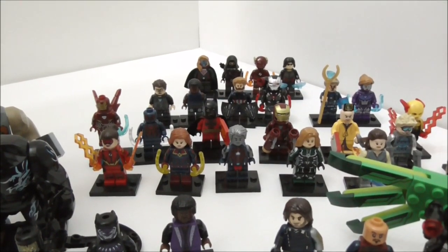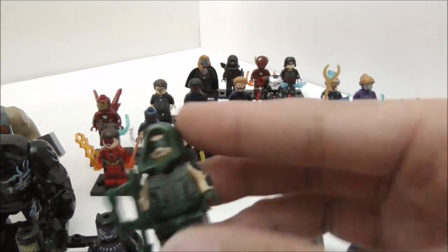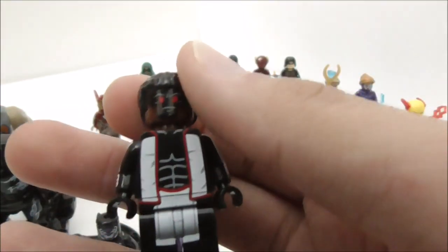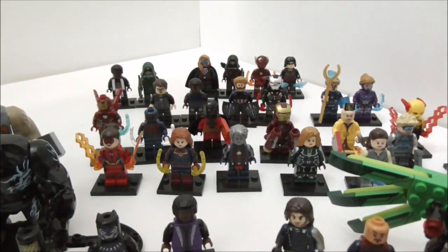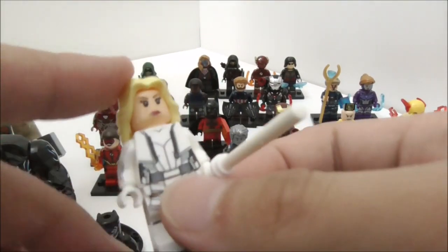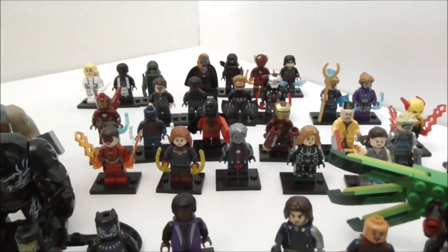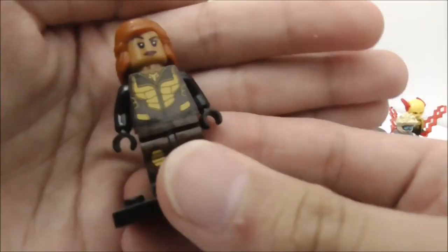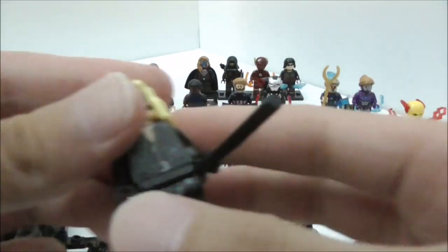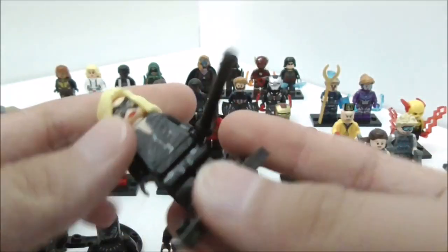Moving on to more Arrowverse minifigures, also made by Xen. This is the Green Arrow in his Season 4 suit. This is Mr. Terrific in his Season 5 or Season 6 suit. And this is White Canary from Legends of Tomorrow in her Season 1 and Season 2 suit — she comes with a very long baton. We have Vixen, based off the SDCC minifigure made by Lego. And this is Black Canary, the Laurel Lance version, who also has a very long baton.